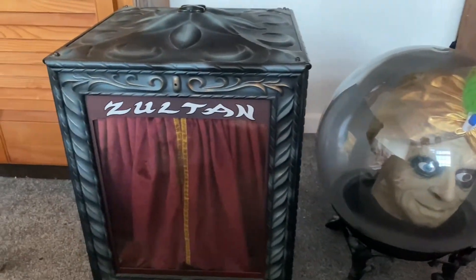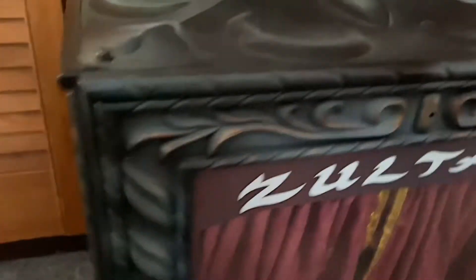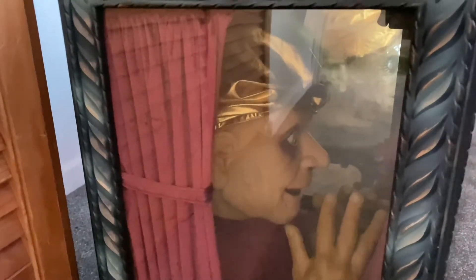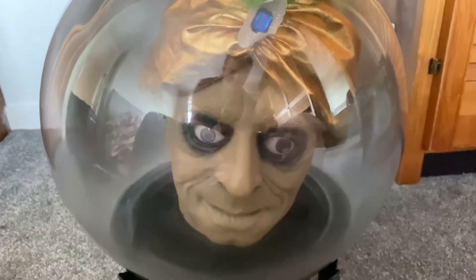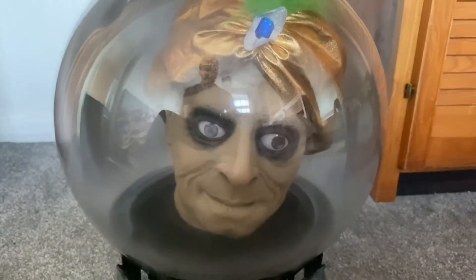For size comparison, here it is next to the Zoltan fortune teller — the Spirit Ball is absolutely massive. It's practically the same width as Zoltan itself and the head is obviously about the same size too. But Zoltan is a fortune teller box whereas this is just more of a spirit ball.